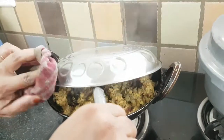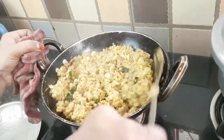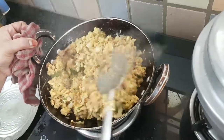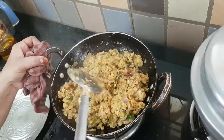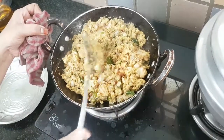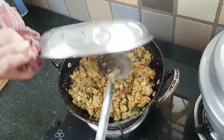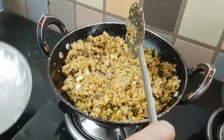We have finished 5 minutes. Let's take a look at it. Let it dry. If you color it, it will be evenly done. The smell is good. Let it dry for 5 minutes.